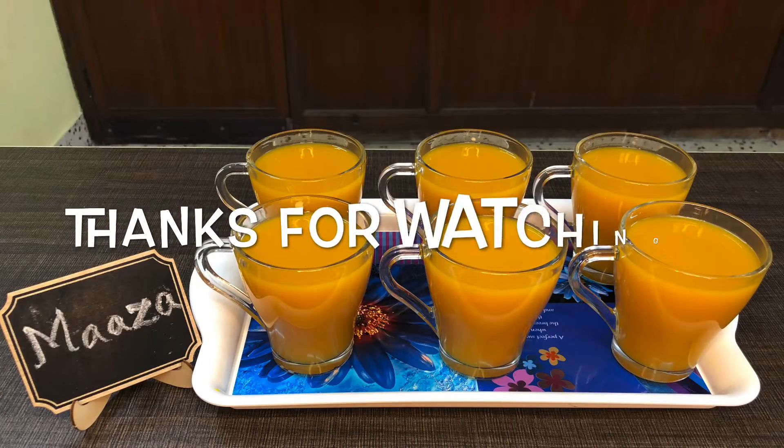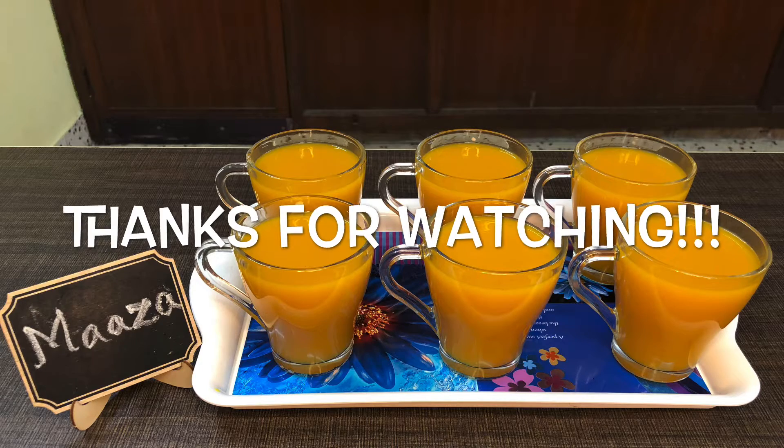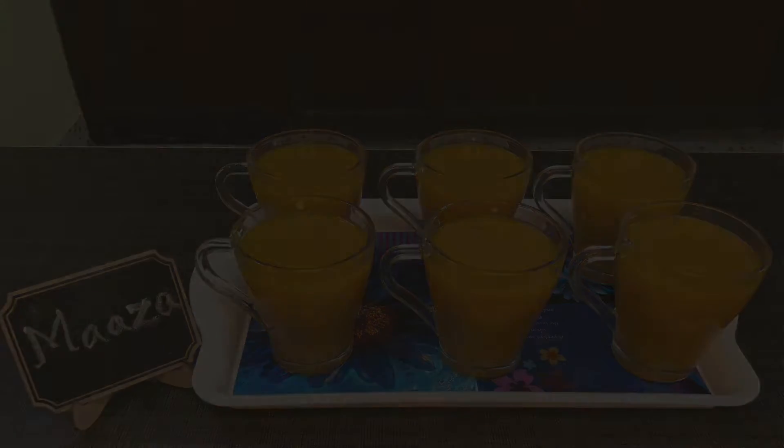Please try the recipe and share your experience in the comment section. Thanks for watching! If you like the video, share it and comment. Subscribe to the channel and click the bell icon to get notifications for new videos.